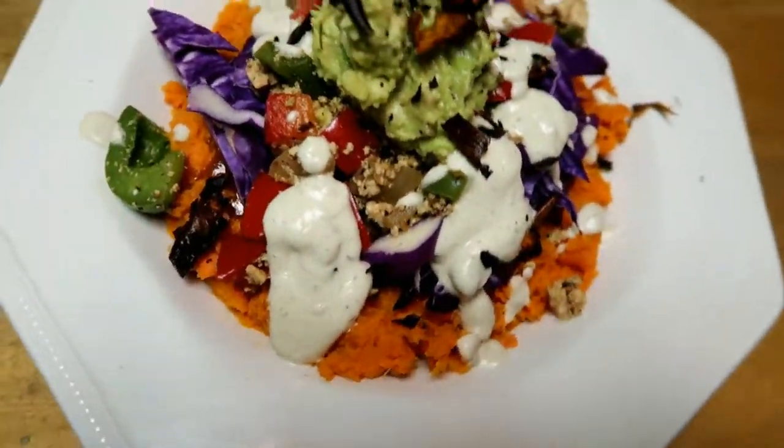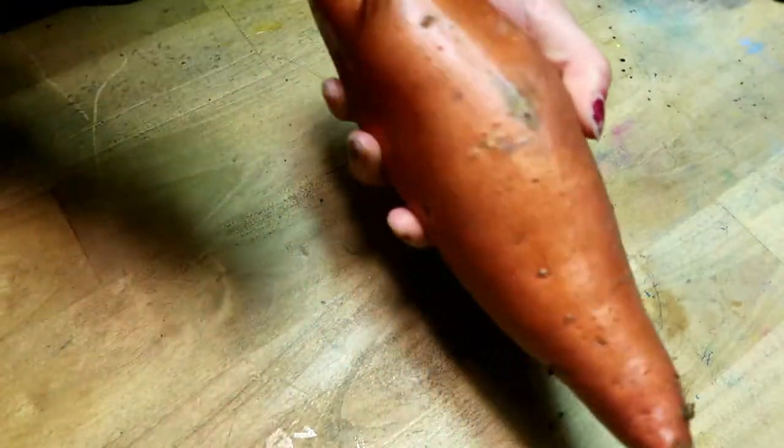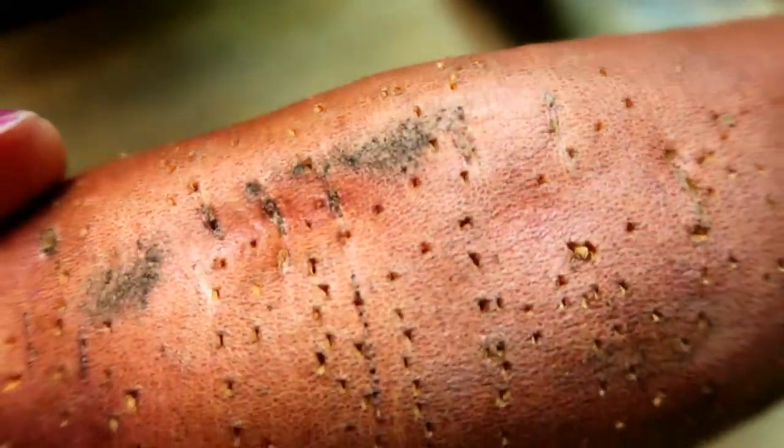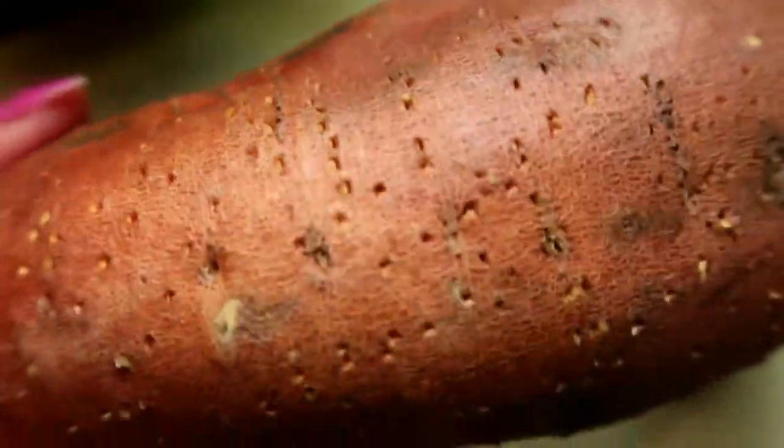So let's get started. You want to begin with your sweet potato and bake it at 425 degrees. Poke a bunch of holes in it so it lets out the steam — I guess I don't really know why you do it, but just do it.